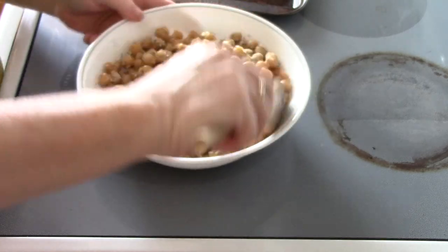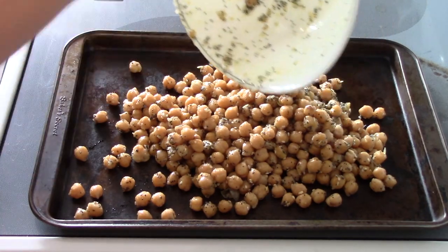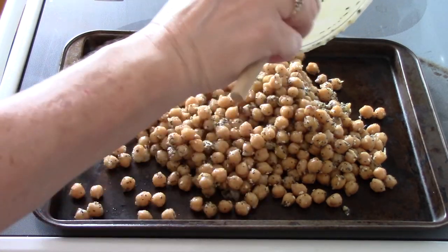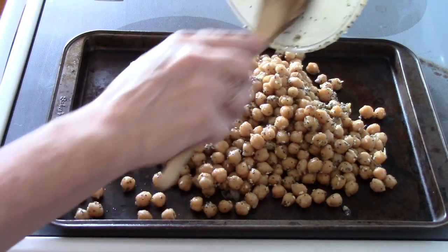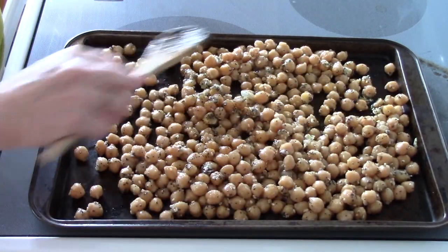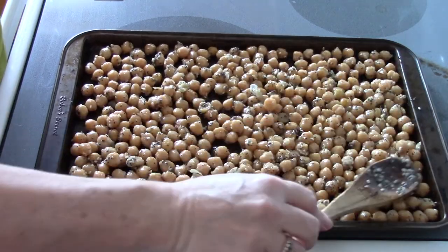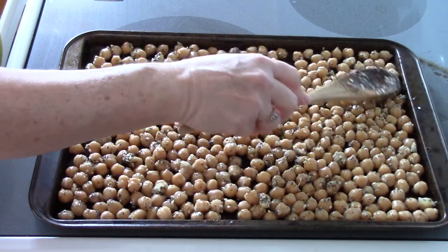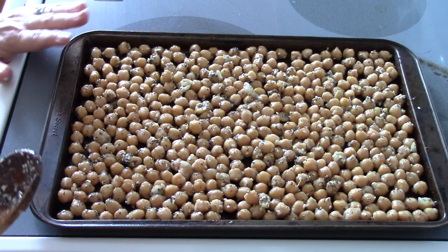Give it a mix to make sure it's well blended, then pour it over a cookie sheet, scraping everything out — the poppy seeds, sesame seeds, all of it. I also added my dry seasoning mix, which is a very versatile spice mix. Spread the chickpeas out as evenly as possible so nothing is piled on top of each other. If the sheet's too small, grab a bigger one.